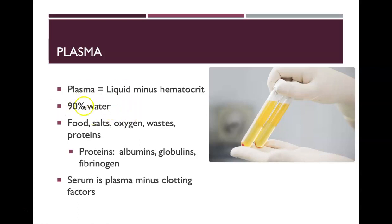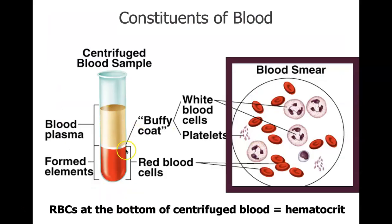The majority of your blood is plasma, but the hematocrit is a really important component. When you spin blood down in a tube, you end up with blood plasma on top, the buffy coat in the middle — which is white blood cells and platelets — and the formed elements on the bottom, which are the red blood cells.